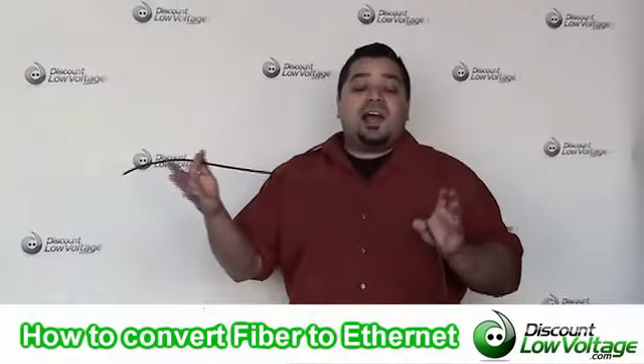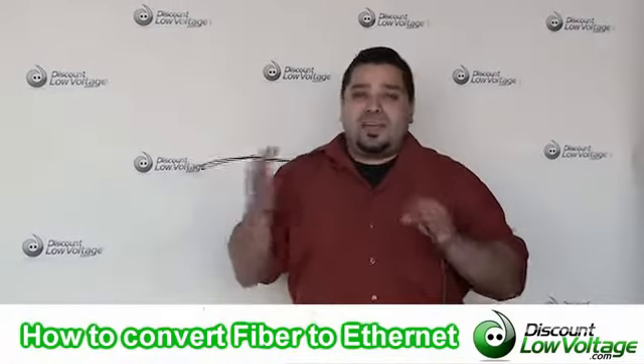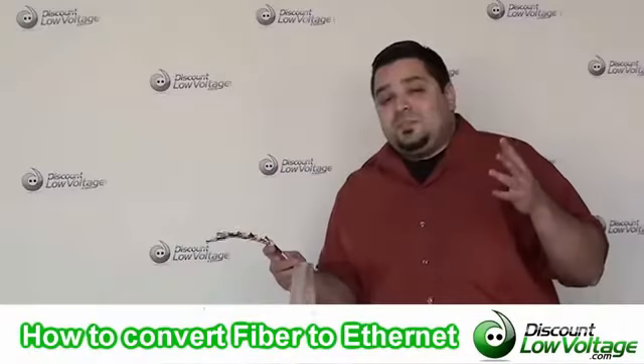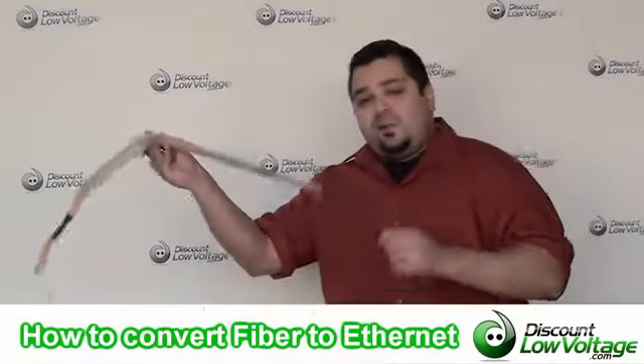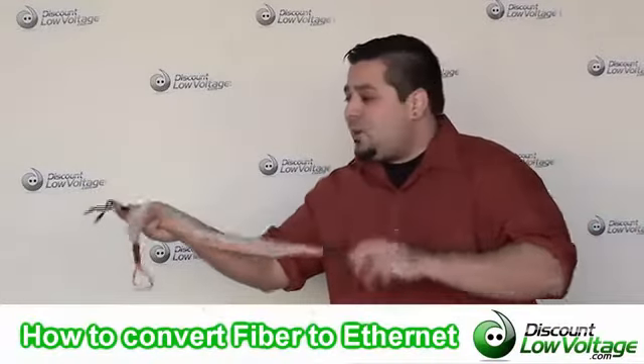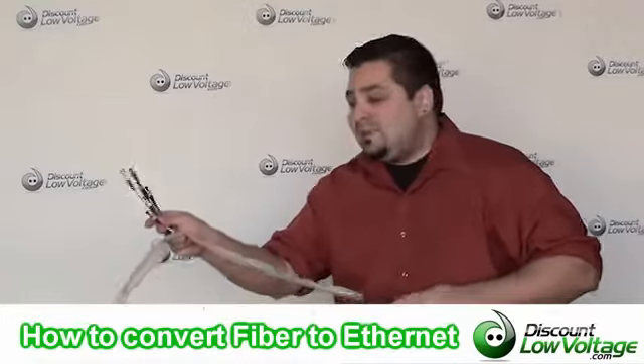So you have a long fiber optic cable run and you're trying to figure out how to convert fiber to Ethernet, because you probably have a long building to building run. So what you're going to want to do is at the end of your fiber optic cable run — keep in mind we also supply the fiber cable and we even pre-terminate the ends for you.